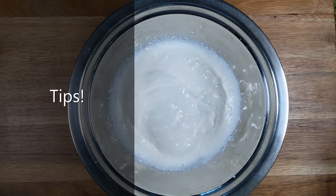This curd contains salt, which is store-bought. If you are preparing curd from home and it doesn't contain salt, please add some salt.